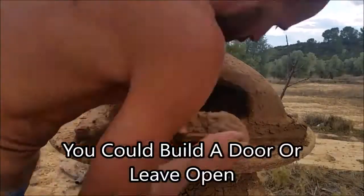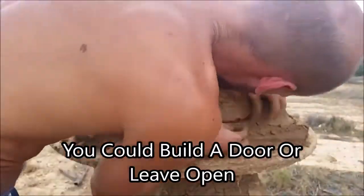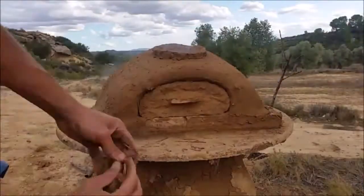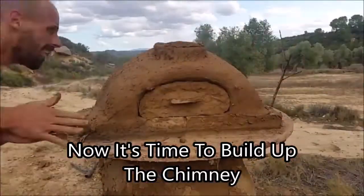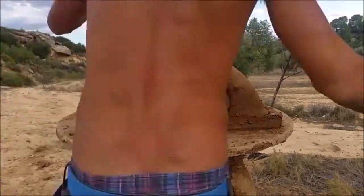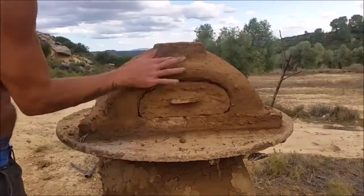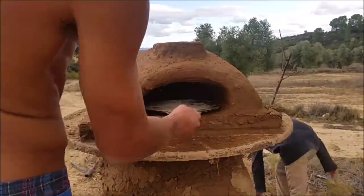I went ahead and made a door by using an old piece of broken chair and some clay fitted to the shape of the door. Then I started a little fire to warm up the door and try to get the actual structure of the arch fired up. While I was waiting, I built up the chimney a couple of inches. You can build it up a lot higher to get a stronger draft, but just to get it finished I only built it up a little — we're going to experiment with the chimney and bring it up further in the future.